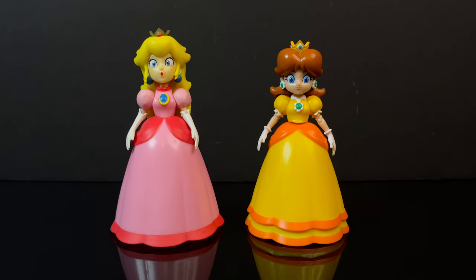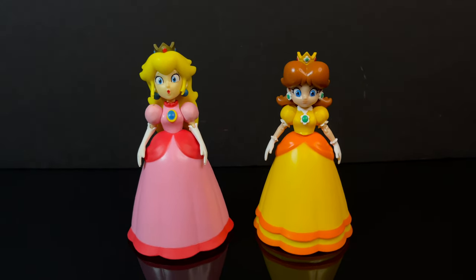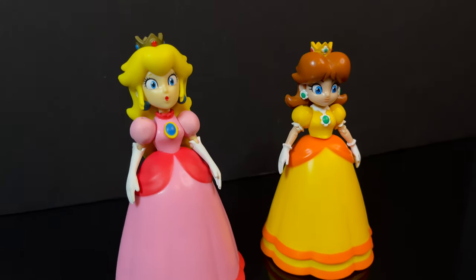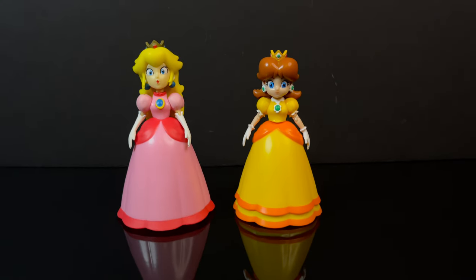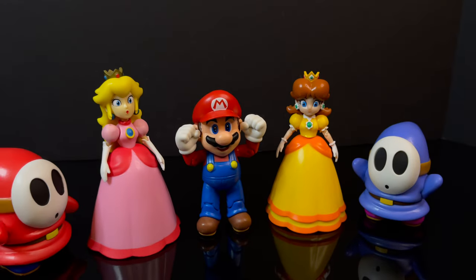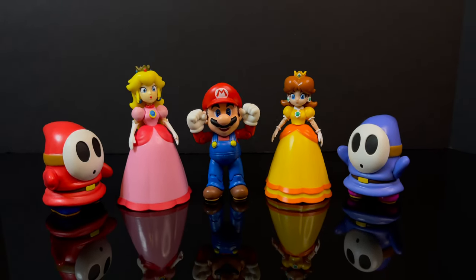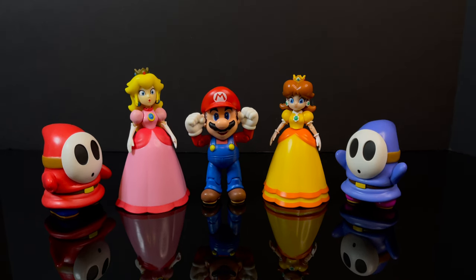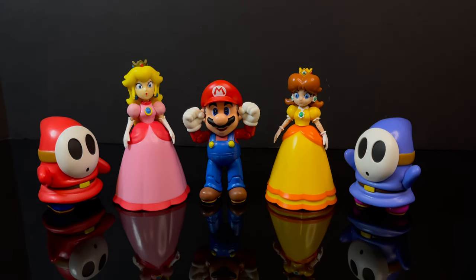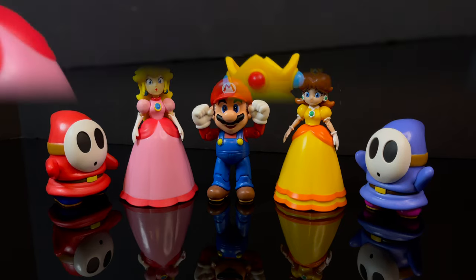Now to show you the difference between Peach and Daisy — one being the princess of the Mushroom Kingdom, the other of Sarasa Land. Growing up playing the Game Boy game Super Mario Land, I always liked Daisy. You had Princess Toadstool, but it was nice to have a different princess, a different character. To have her along with Peach, Mario, and the Shy Guys in both the 4-inch and 2.5-inch lines — scale is really not a thing in terms of the Jank's Mario line; they semi-get it time to time.